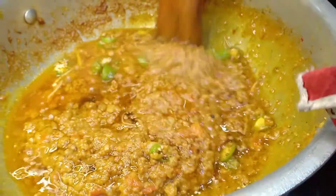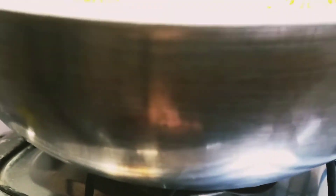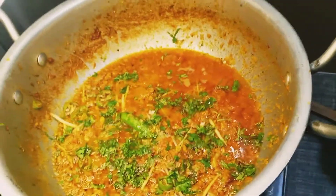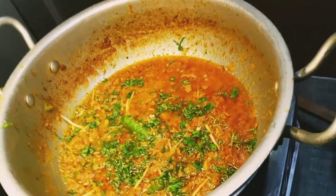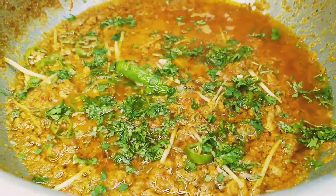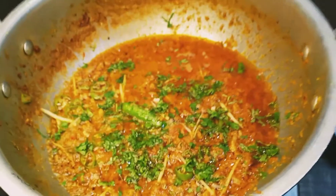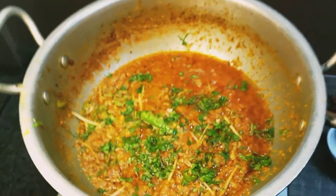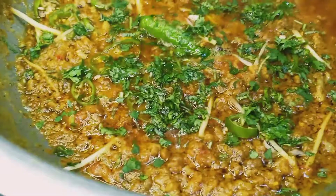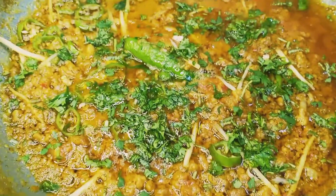I hope you will enjoy the recipe. It is very delicious. Thank you so much for watching. Allah Hafiz.